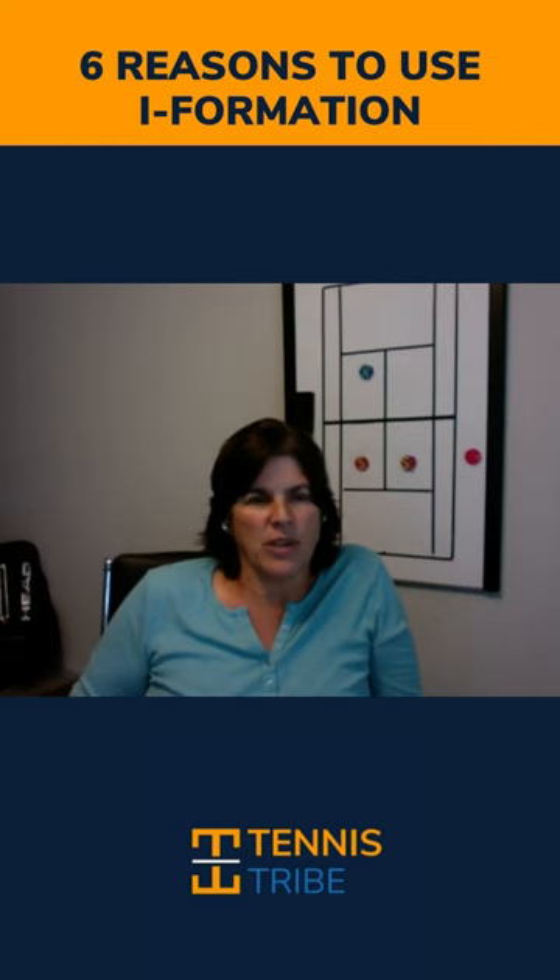There's really six reasons you do Australian formation. Most people can name one, which is to make the opponent go cross-court or go down the line if you have a good cross-court return.